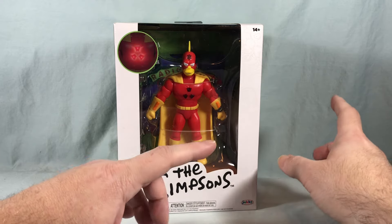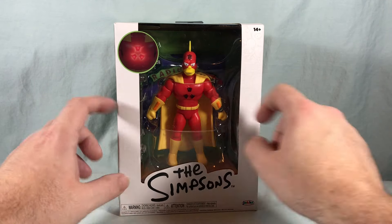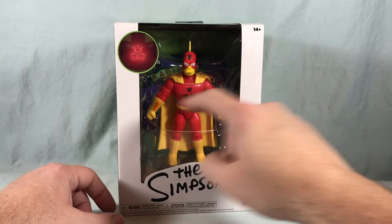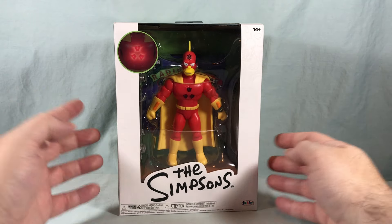I don't know if those were in stock, but I decided to just check out Radioactive Man for now. You can see the action figure here in the front, and he's also got a display stand in the back. He does have a light-up chest, which is pretty cool.